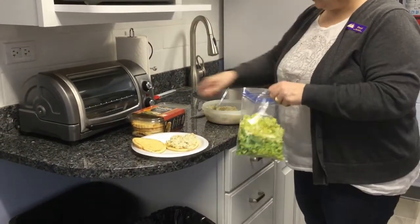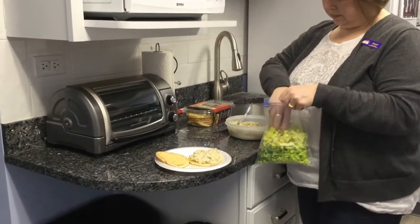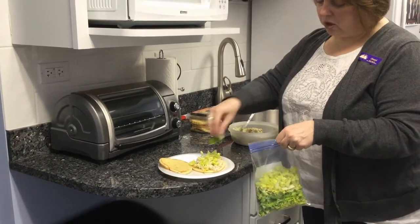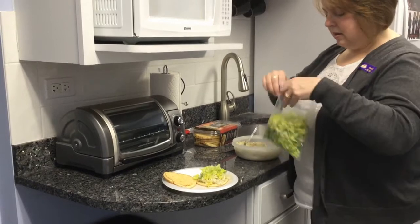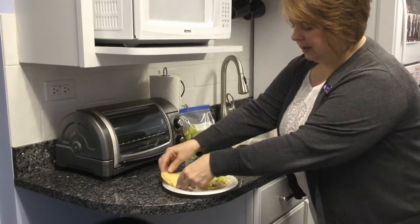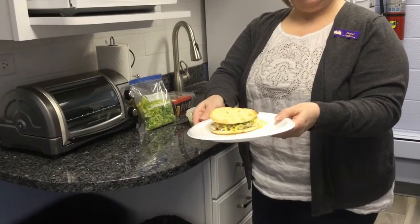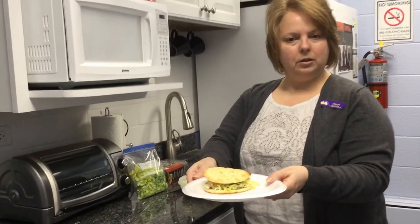And then I got some lettuce. You can probably add some more salt and pepper on it if you like. Just put your little lid on it, and there we go — we got a chickpea sandwich salad spread.